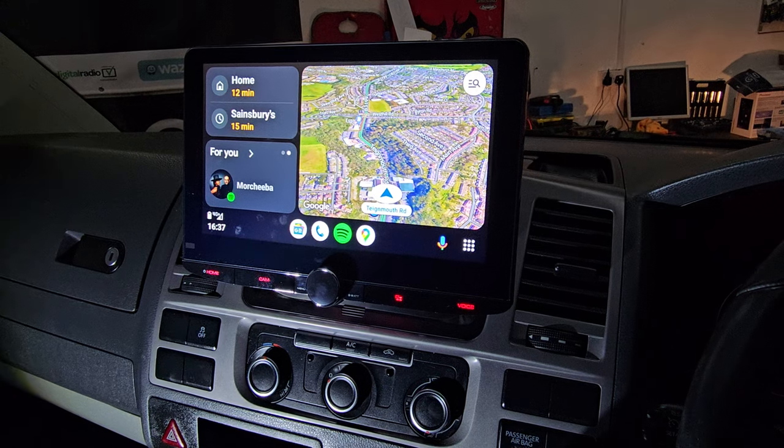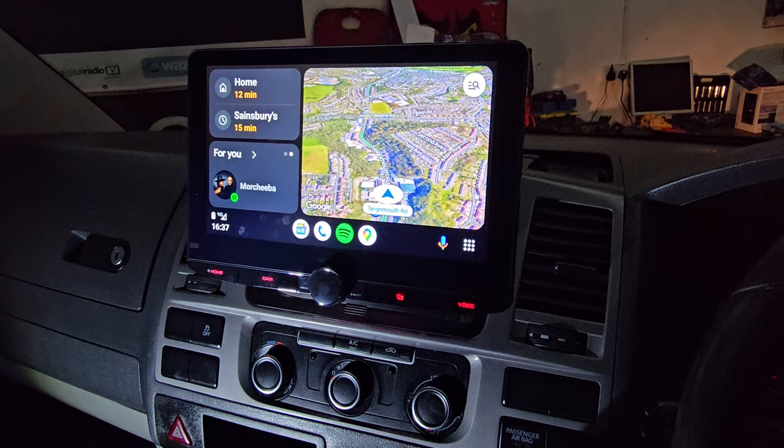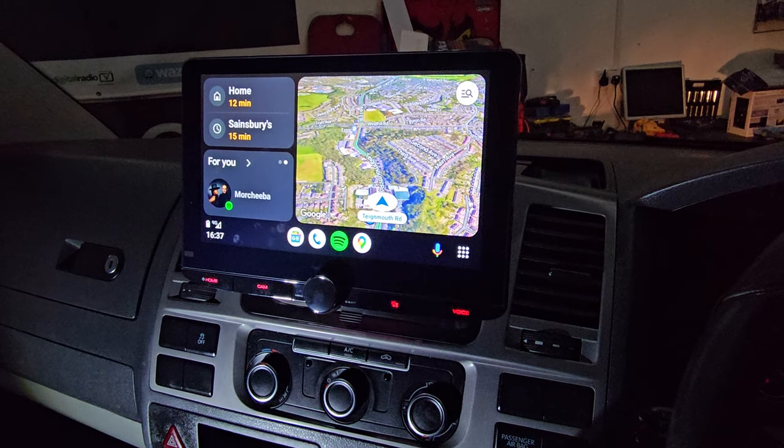This is fitted into a VW Transporter T5.1. It integrates in this vehicle lovely and gives you full access to the heater controls.